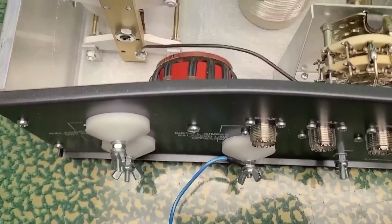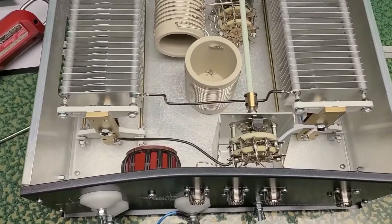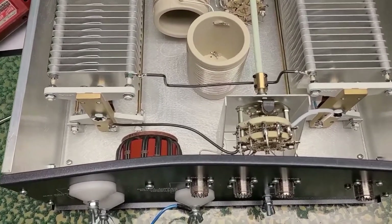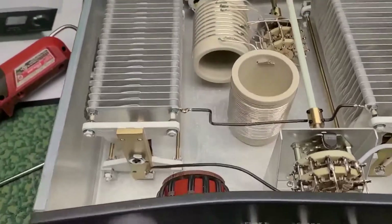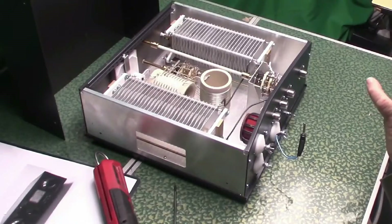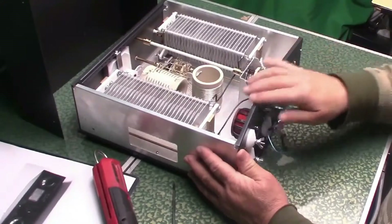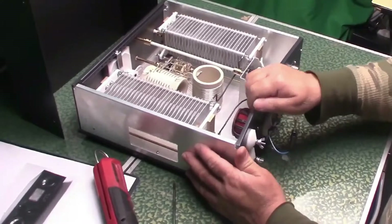What the hell is going on? Oh my goodness — the box is destroyed. What the hell is this? It's really bad.